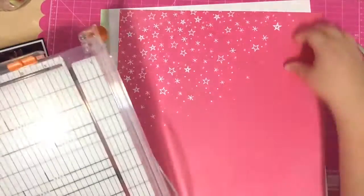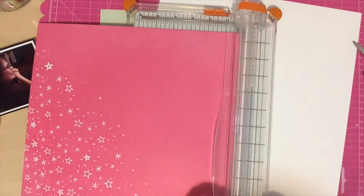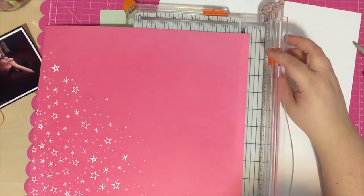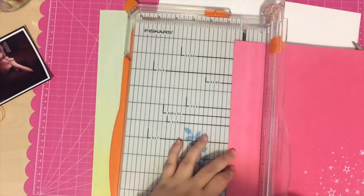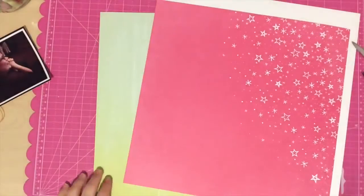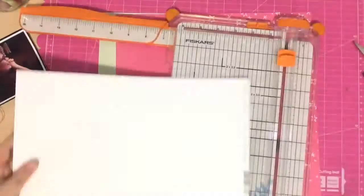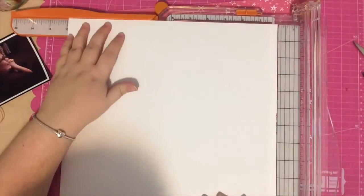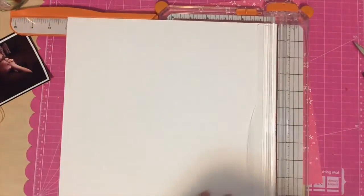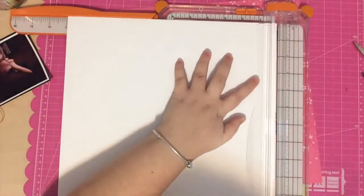I'm using this pink paper from the main scrapbooking kit, and it is called Make-A-Wish. I'm also using this XOXO paper from We Are Memory Keepers — I think it's called XOXO — and a piece of white basil cardstock. I'm going to begin by mounting my star paper on some white piece of paper, and I'm just going to trim off the branding strips and cut out the core of the white basil paper so I can use it again.